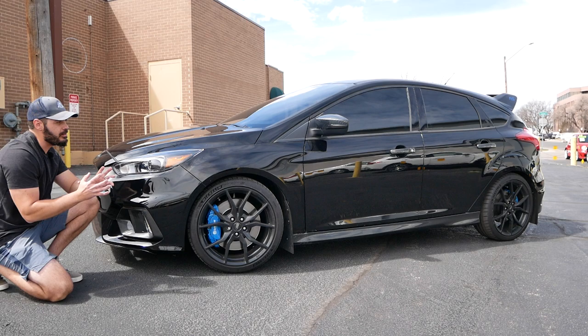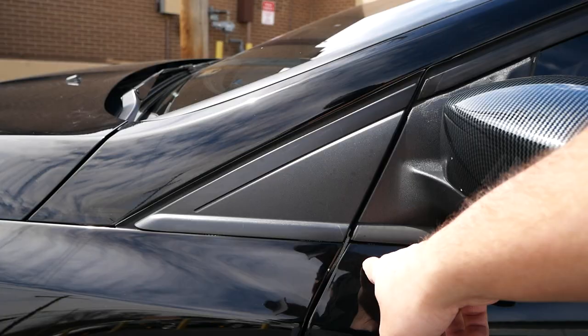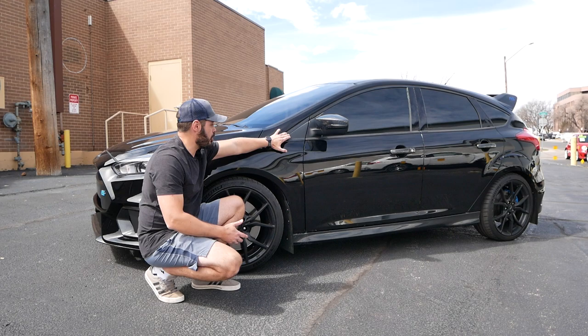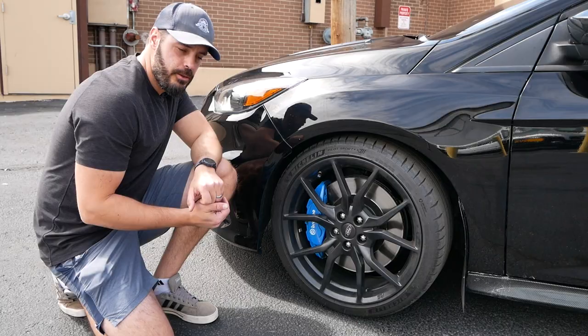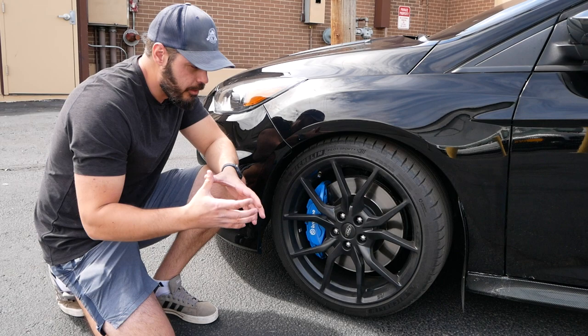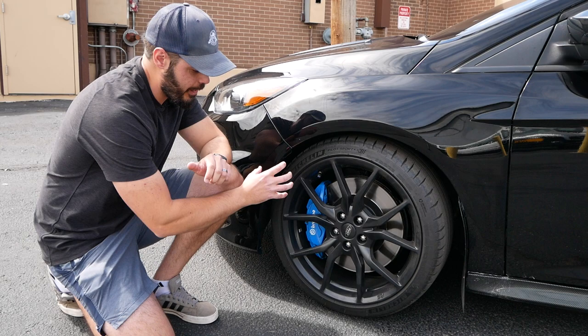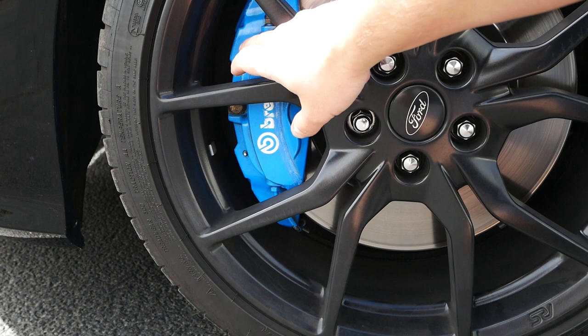One detail Ford could have done a little better is this plastic piece here — the roofline cuts in and they filled that area by just smacking a plastic piece on to cover it up, rather than maybe a small window. And you might ask why the calipers are that distinctive blue color — that's actually the official color of Ford's Rally Sport division, seen on the four-piston calipers front and rear.